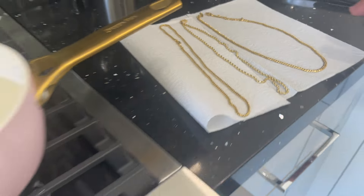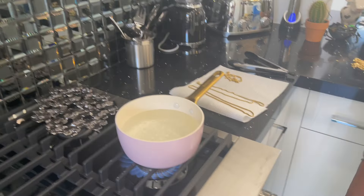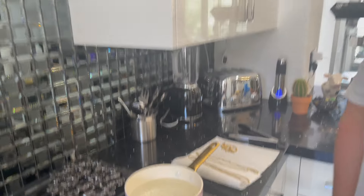This is the old school method — when all else fails, you clean. I will say gold and diamonds, yes. Some precious stones or semi-precious colored stones, you might want to Google to make sure, because you might have some issues. So I'm talking gold and diamonds — that's the disclaimer. The water has come up to temperature.